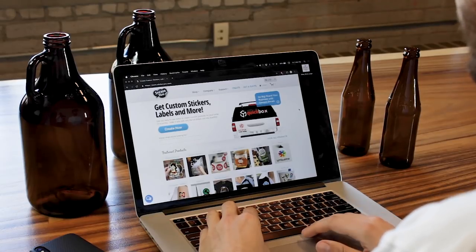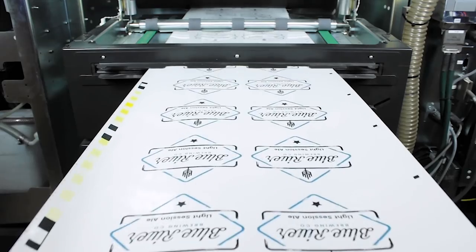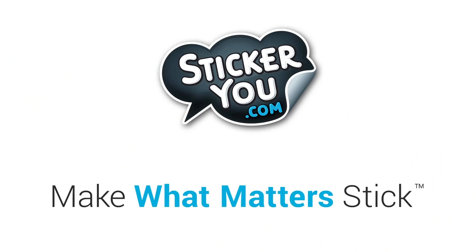Brand your brew with Sticker U. Sticker U's online design editor allows you to upload and design your own custom professional grade craft brew labels in any shape, any size, and any quantity. Sticker U — make what matters stick.